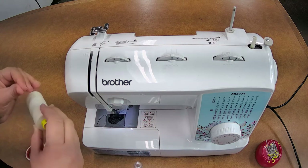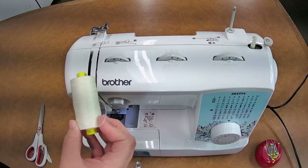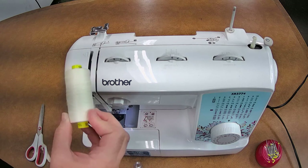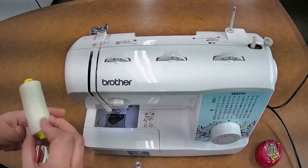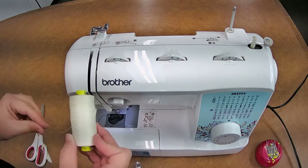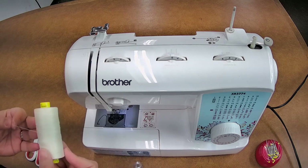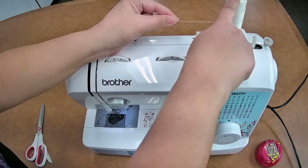First thing we're going to do is get our spool of thread. If you purchase our beginner sewing course, you get a spool of thread — usually a neutral color, either off-white, gray, or white. We're not going to have anything too bright because we want it to melt and blend in with any of the kits we have. So you're going to take your spool of thread and put it on your spool stand.